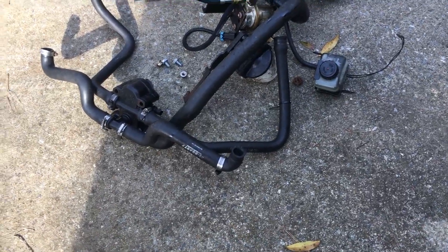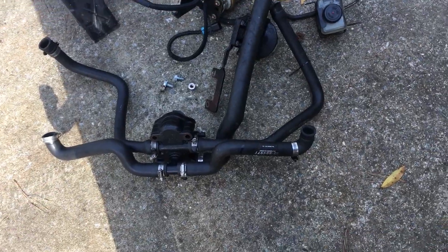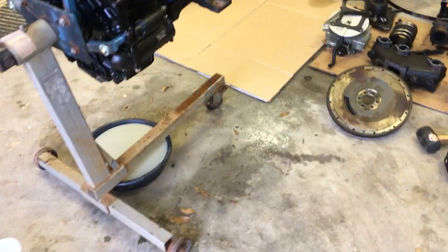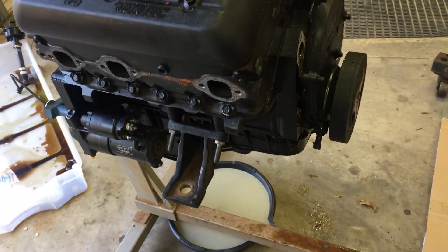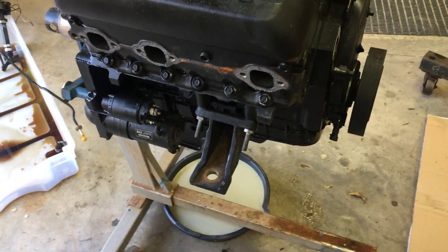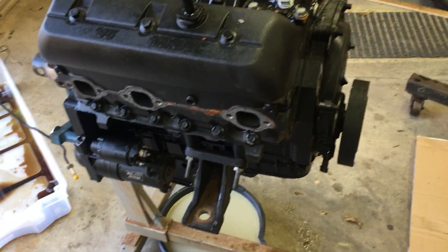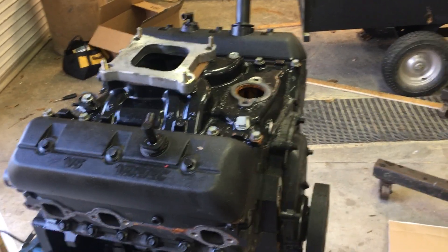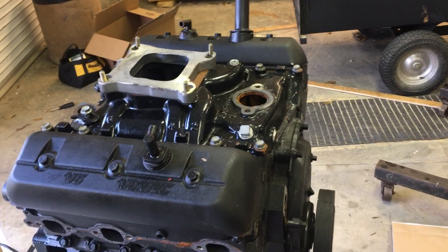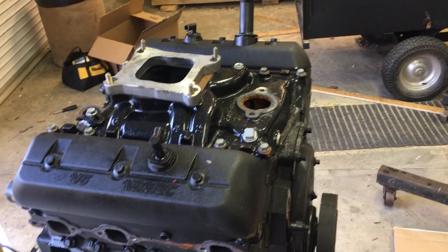The water pump had already been disconnected from the front at the bottom, so that's where we're at now. We drained the water — there was a little oil in it. Next, I'm going to take the intake manifold off the top, flip it upside down, take the oil pan off, and we'll see what's wrong with it.